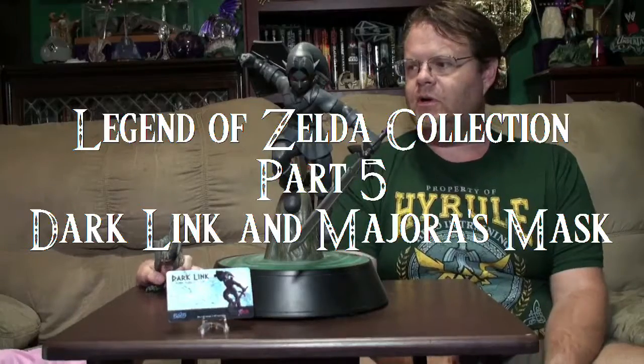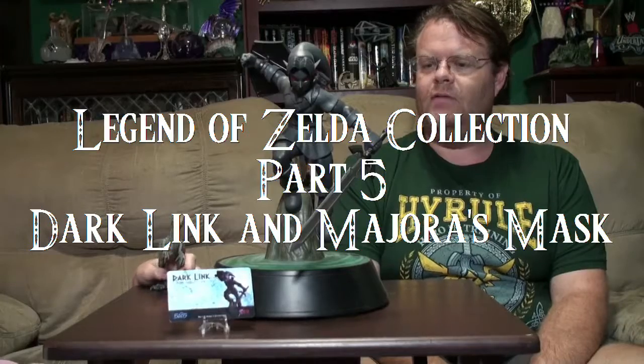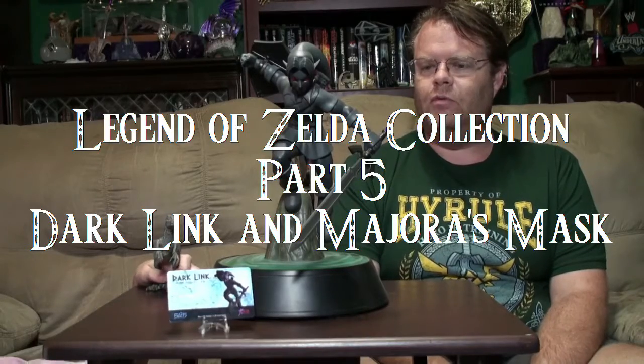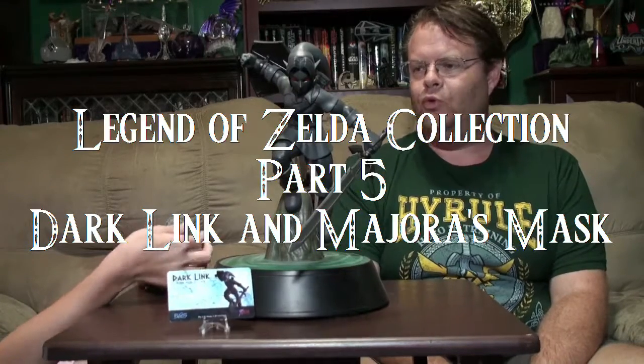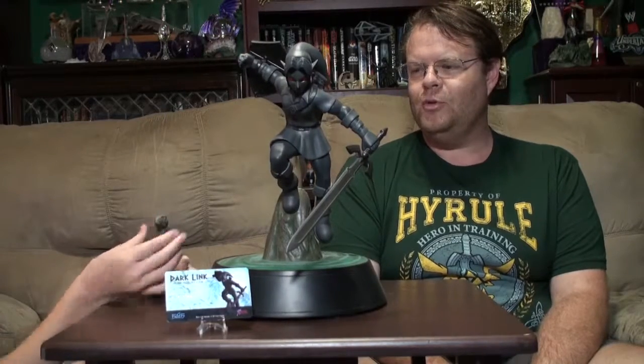Welcome to Zelda Collection Part 5. Hard to believe we're already in Part 5.